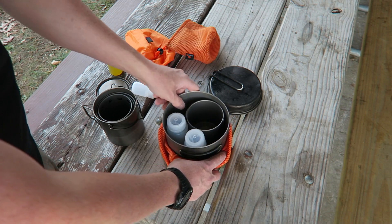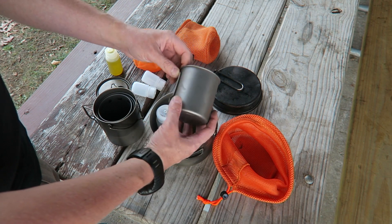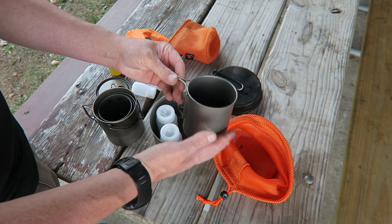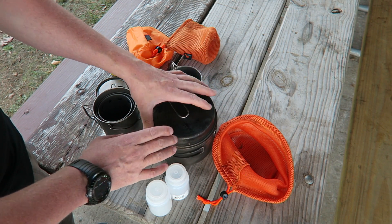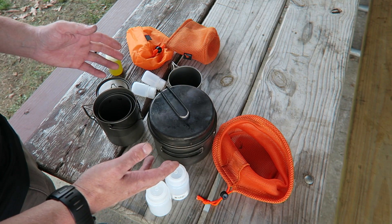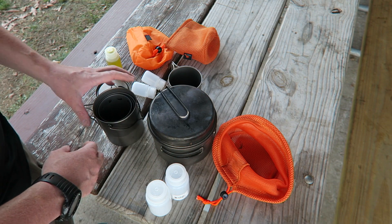I also have this larger 1600 milliliter pot which I've used on many camping trips, and a smaller 450 milliliter pot for things like just a quick cup of coffee. The 1600 comes with a pan lid which you can use as a pan and then doubles as a lid. They all come with stuff sacks, and I just really like the Toks titanium cookware.